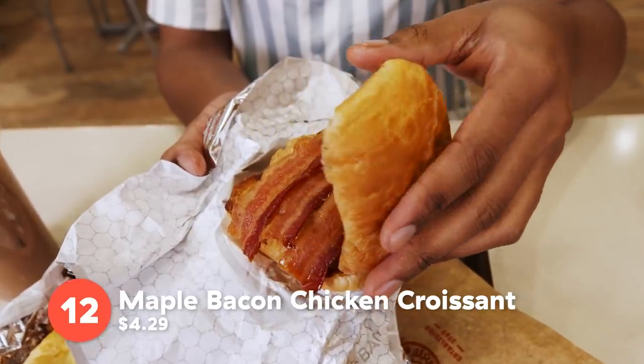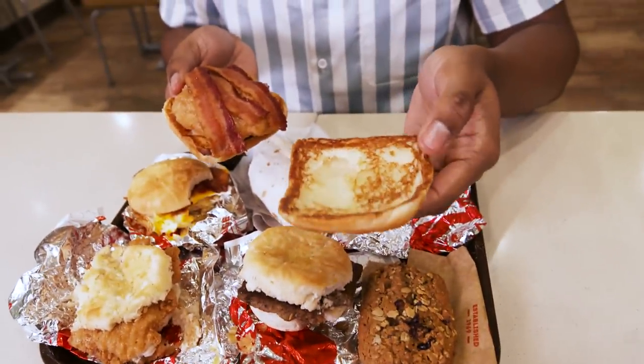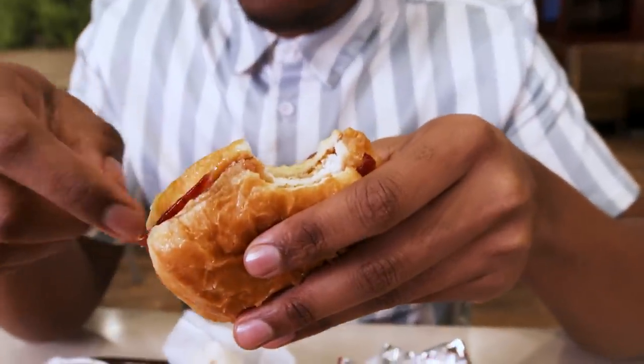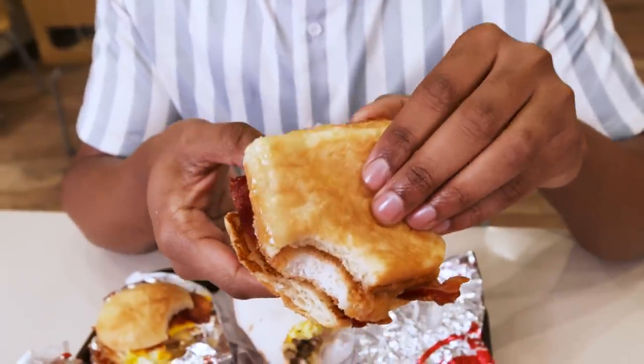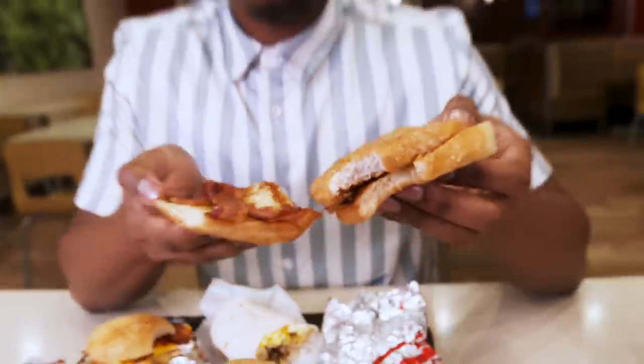Next up, we have the maple bacon chicken croissant, and it's toasted. Shout out to the Wendy's chef! Once you take your first bite, you immediately taste that maple syrup. The croissant has a bunch of butter — the maple adds that nice sweetness, just a different flavor. And who doesn't love bacon?